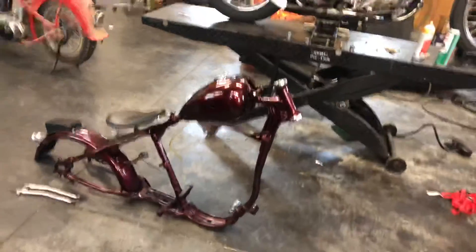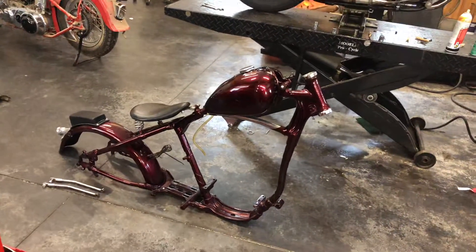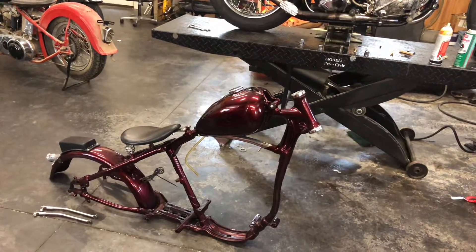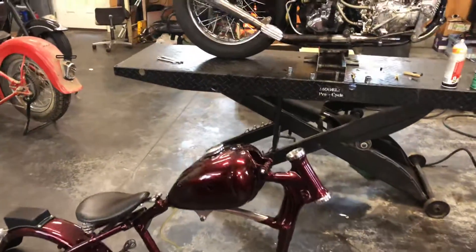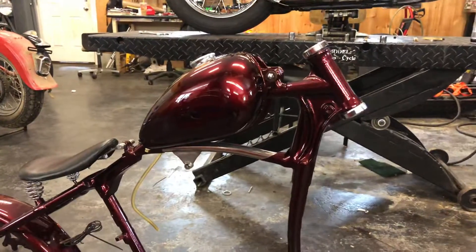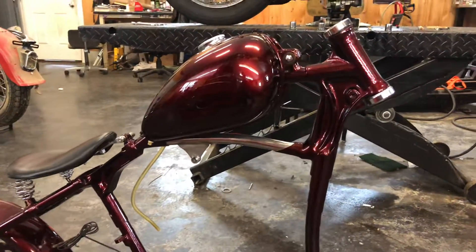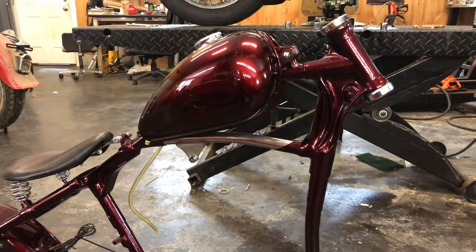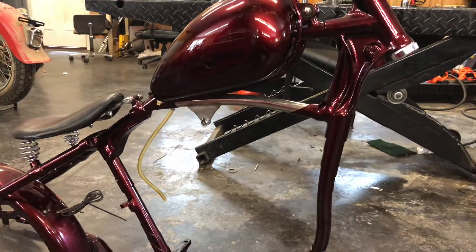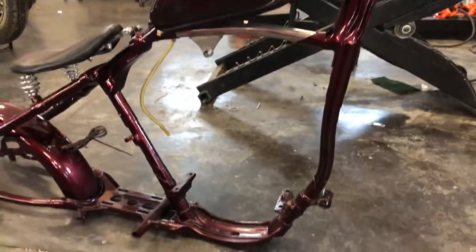I thought I'd make a little video — this is going to be for sale on eBay. This is a VL frame that's been all set up for a knucklehead. All the fab work is done and it's done extremely well. They used a piece of stainless because you have to modify the bottom bar to make up for the overhead valve motor — you had to change the holes and the mounts.